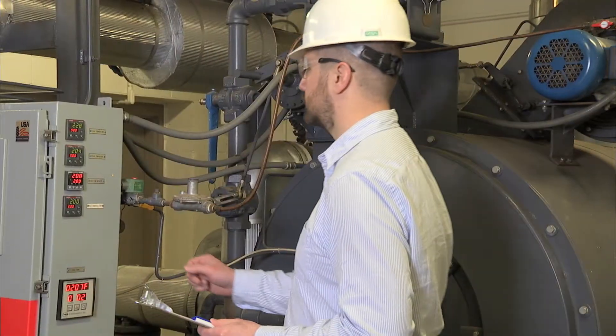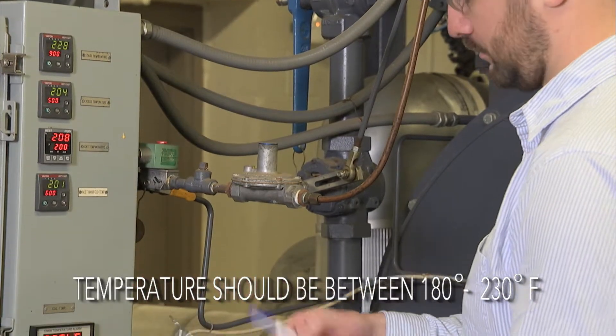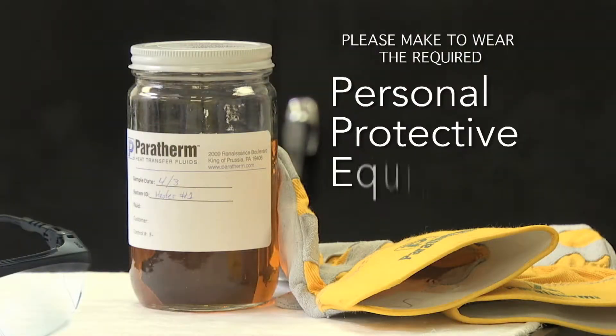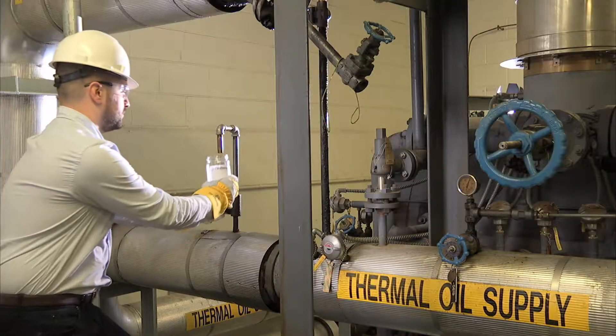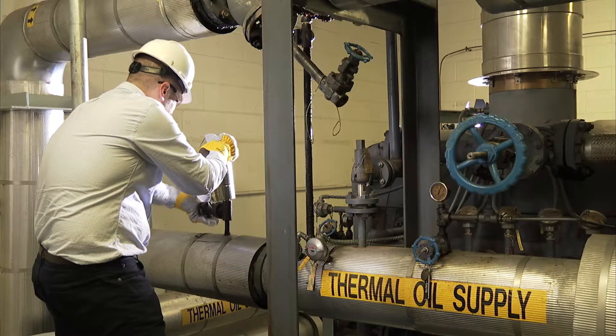For best results, check the fluid temperature to assure it's between 180 degrees Fahrenheit and 230 degrees Fahrenheit. Practice safe handling and wear the required PPE. Use the jar supplied, adjust the system, and purge the line into a waste bucket.